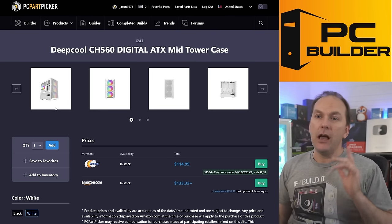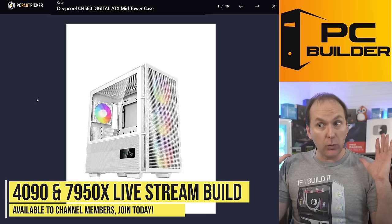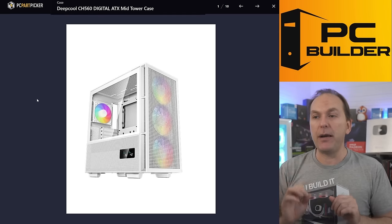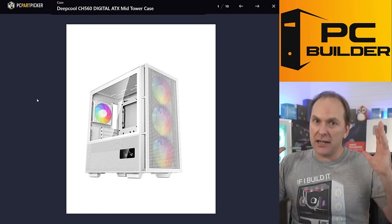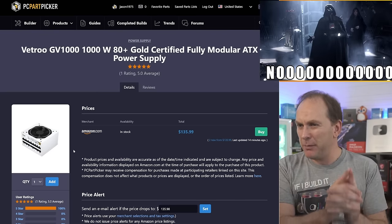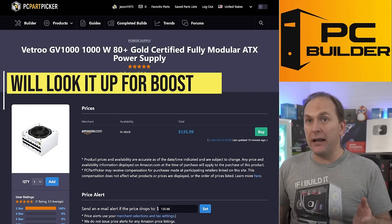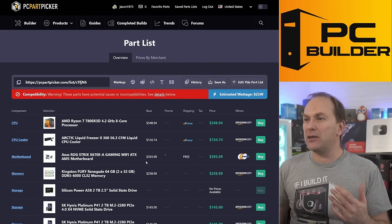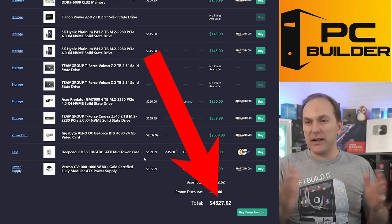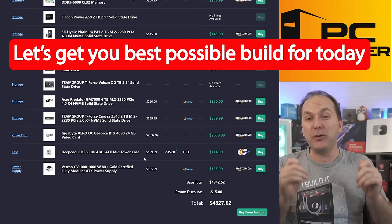For the case, you went with the Deepcool CH560 Digital — this is an amazing case. We did our RTX 4090 and Ryzen 7950X build in this thing and it is really, really amazing. Cable management in the back could be a little better, but once built it looks amazing and has tons of airflow. But I hate your power supply — you went with the Vetro GV1000. I believe this is a C or B-tier rated unit on the PSU Cultus list. $135, and on top of that we have 1,000 watts when I would recommend 1,200 watts for this build. So we've undersized our PSU. For $4,827 I'm just not seeing the value, especially given we can't get some of these components like the GPU anytime soon.